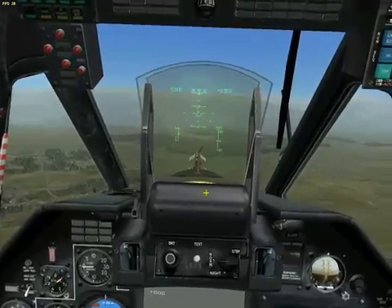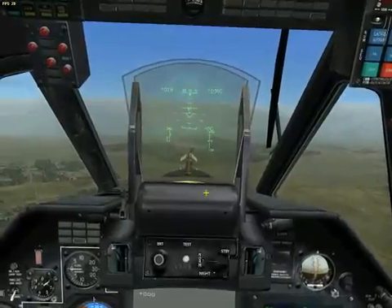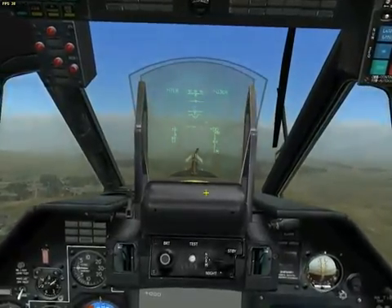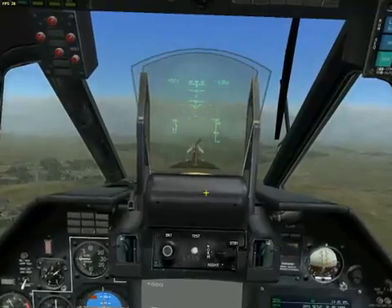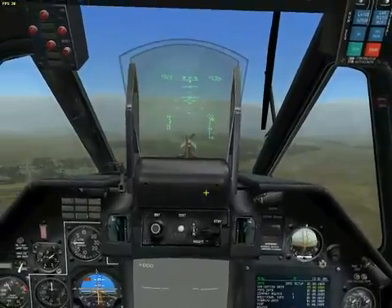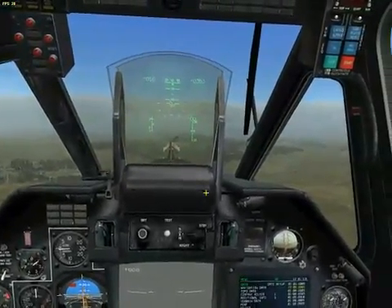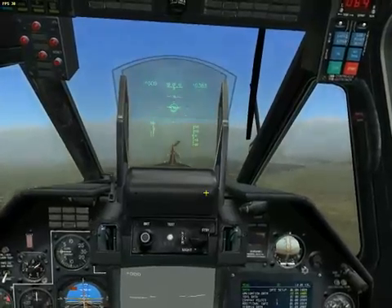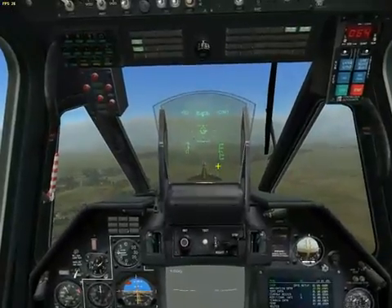Now what I'm going to do is set the trim using the T button on my keyboard or button number 3 on my joystick, and then keep making minor adjustments with the cyclic. Now that my speed is pretty low and I'm at a constant altitude, I'm going to hit Alt and T at the same time, let go of everything, and it's going to do the rest for me. It's really that simple.